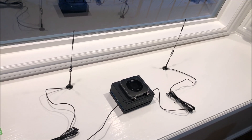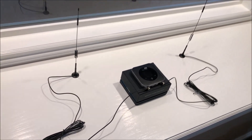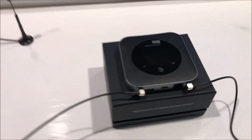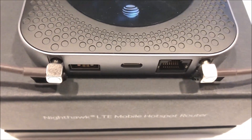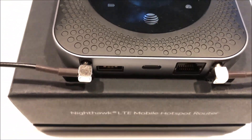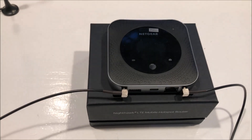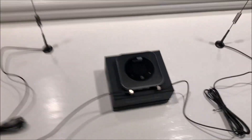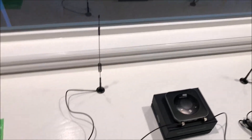The antennas are now attached. There are the two antennas, and they are plugged into those TS9 connector receptacles there on the Netgear Nighthawk M1. A couple of things I want to point out right away.